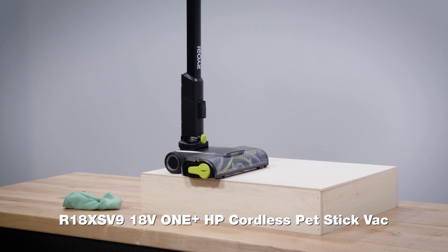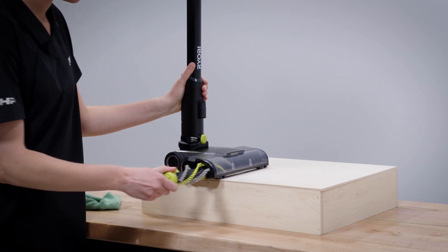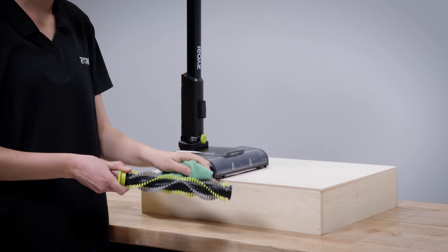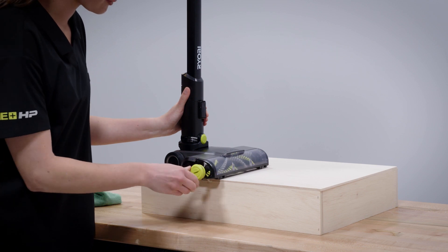For model number R18XS V9, no coin is needed. Turn the green handle to the left and slide out the roller bar. Clean the bar and insert it back into the head, then turn to the right to lock it into place.